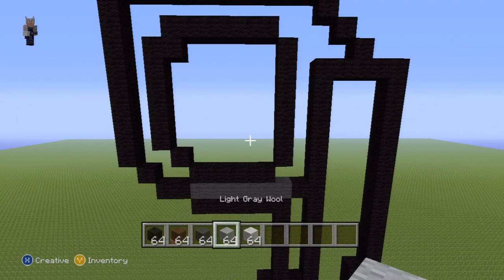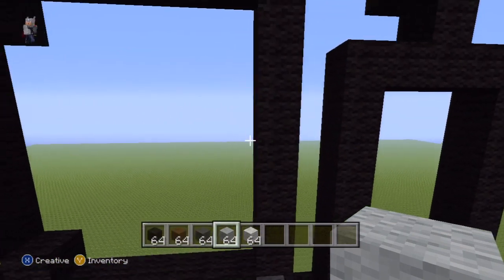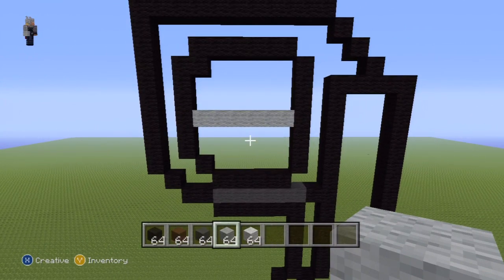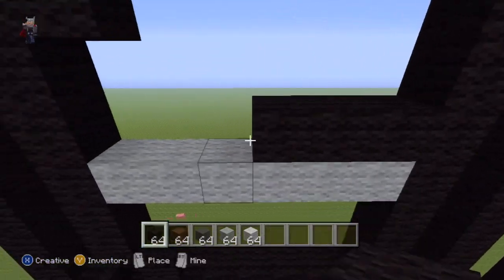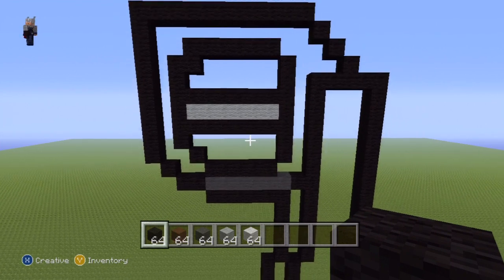Starting from the middle block of the right-hand side of the shape we've just made, take out your light gray and do a horizontal row of light gray that connects the left and right-hand sides together. You don't really have to count the blocks, just eyeball it. Once you have your row of light gray, place a row of black wool on top of and below it. What we've just made there are the two triggers on the hilt - something to do with the grappling hooks, one fires it and one reels it in.